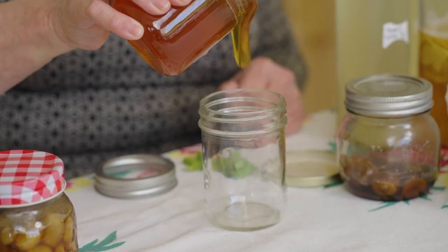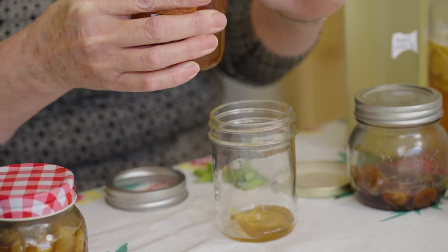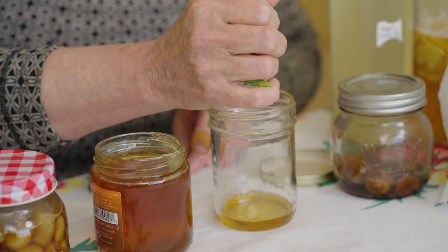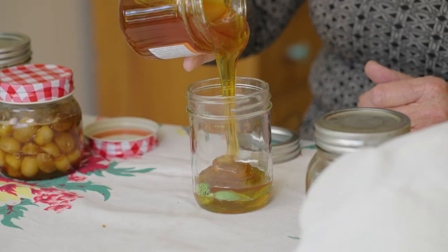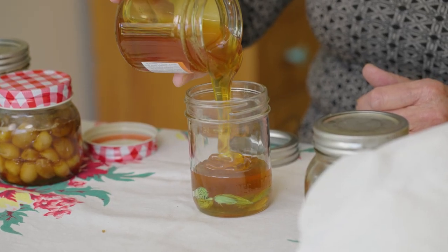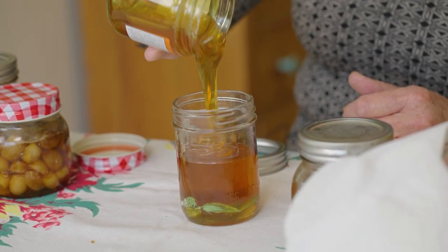The first method is fermenting spruce tips in honey. First, put a little bit of honey in the very bottom of the jar simply because it's really difficult to get it down there later. Then put in whatever you're going to ferment — your spruce tips — and then top it up with honey. You can top it right up to the buckle here.